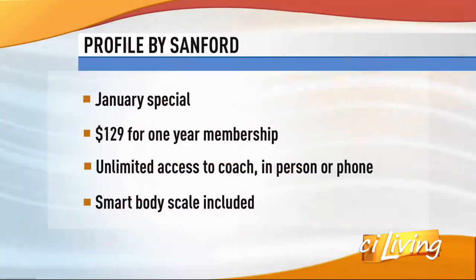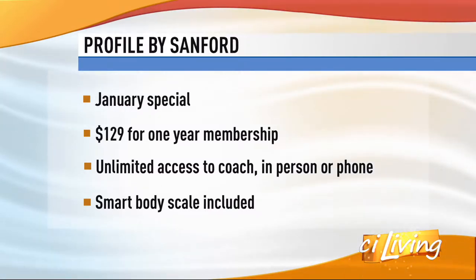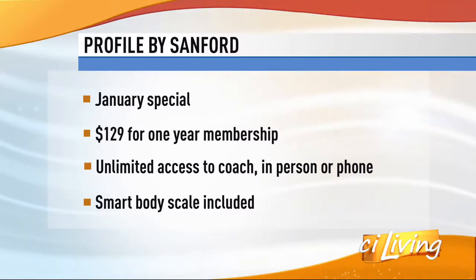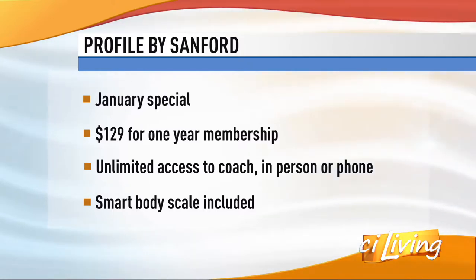That $129 gets you full year membership for health coaching — unlimited access to your health coaches — and you get the smart scale as well. Coaching can be online or in person; you can go to the store or do it online or on the phone. It's very individualized — you're talking about your goals, what you want to achieve, and what you need to do in your plan. Does Profile have gummy bears? I'll have to get back to you on that one — keep your fingers crossed. But $129 for a one-year membership seems like a really good deal.